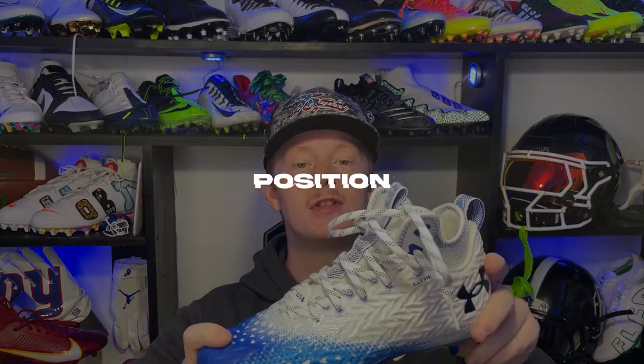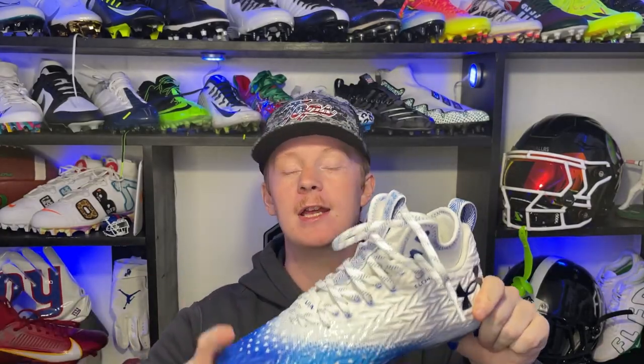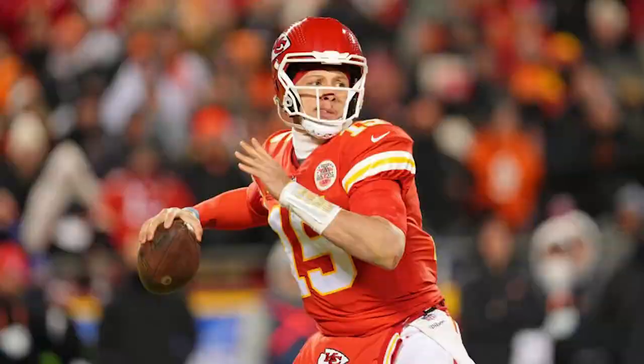The next thing is what position these cleats are going to be best for. Historically the Spotlight has been a skill football cleat, and these are going to be no different — great for QBs, running backs, wide receivers, and DBs. They're definitely a lighter speed-oriented cleat, but they also have a little bit of ankle support, which is really nice. And honestly, if you're a linebacker or tight end who wants something lighter but still wants a little ankle support, these might be a really good option. Overall, these are a good skill option, especially for guys who spat their ankles anyway, because it does give you that spat-like feeling with this ankle cuff.